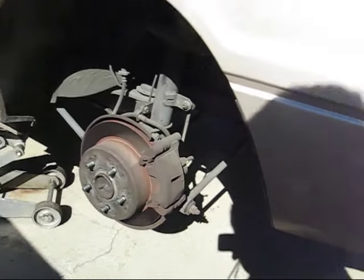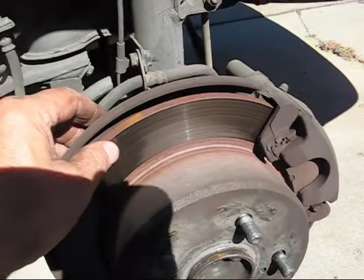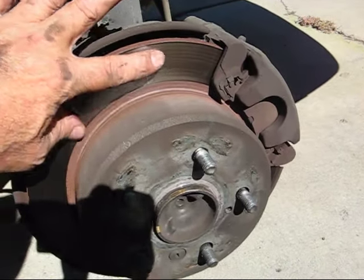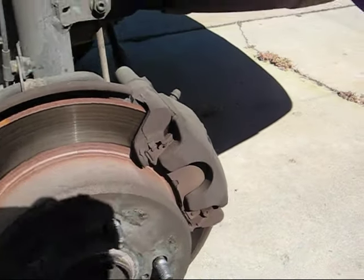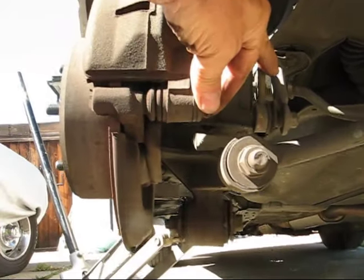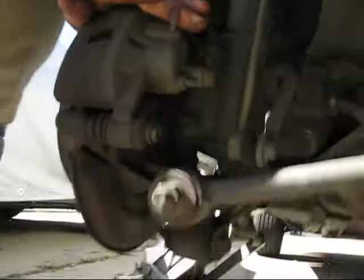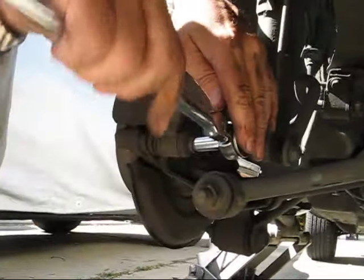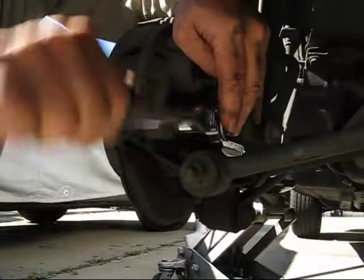I was under the impression that this car had drum brakes, but it actually has disc brakes. You can see here it's not wore out at all on the rotor, but the pads are wore because the other side was wore out. How simple this thing is — I thought the front ones were easy. One bolt right here, so we're going to take that off. This is a number 12 — just jerk it, it'll come right loose.